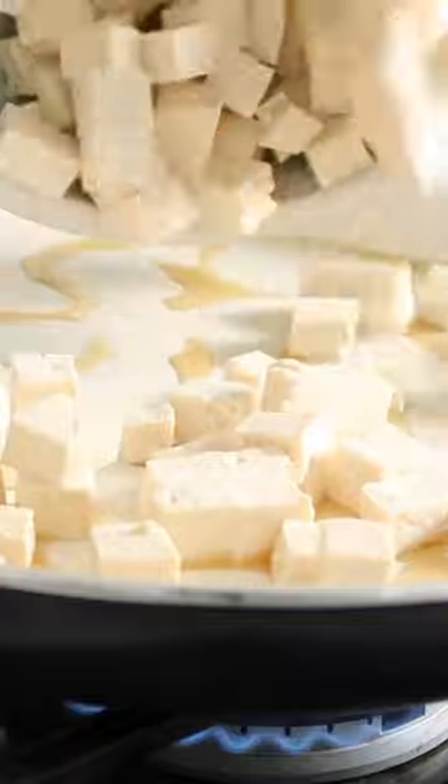Heat some sesame oil in the skillet and you're gonna brown your tofu. Add a little bit of that sauce that you made, then remove the tofu.